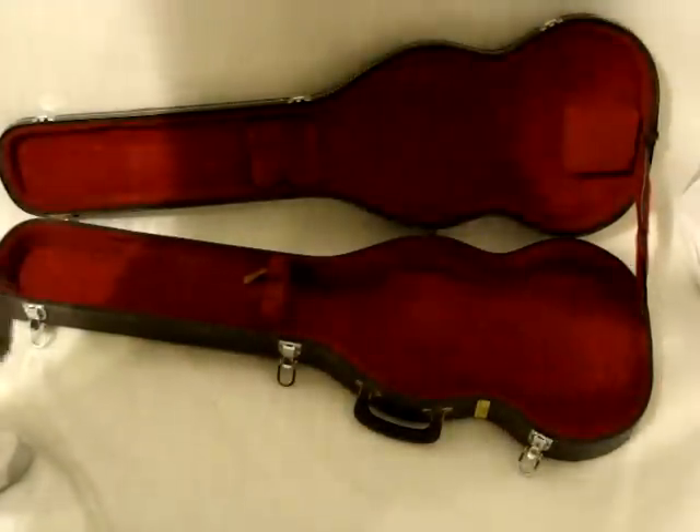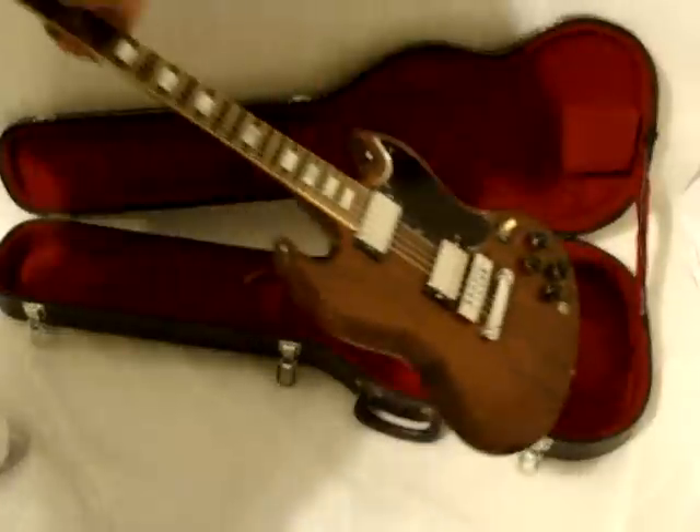So, there it is. A very nice 78 Gibson SG.